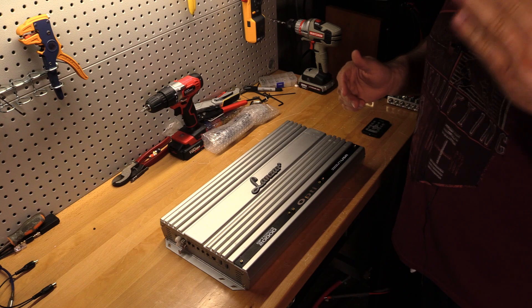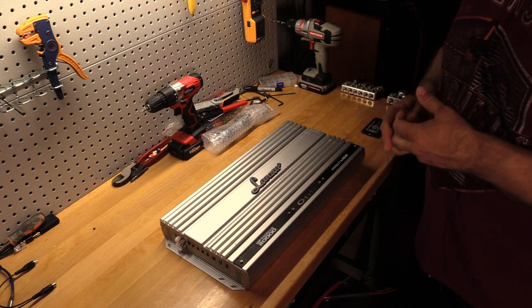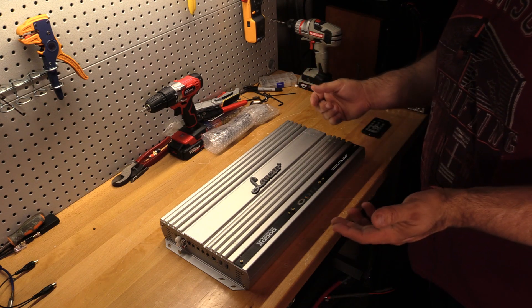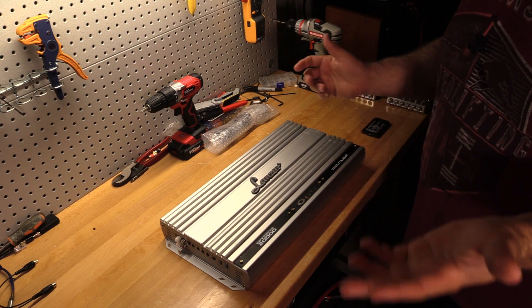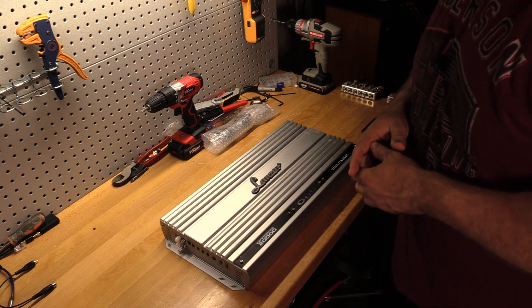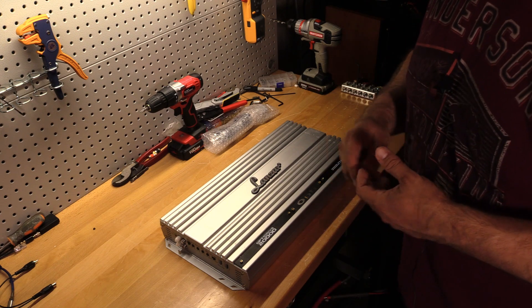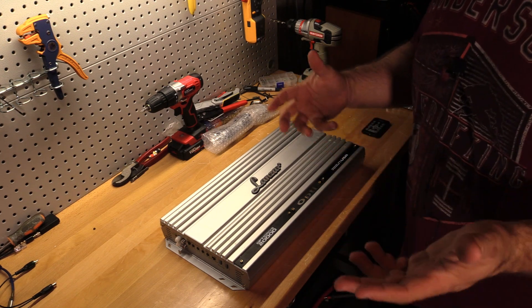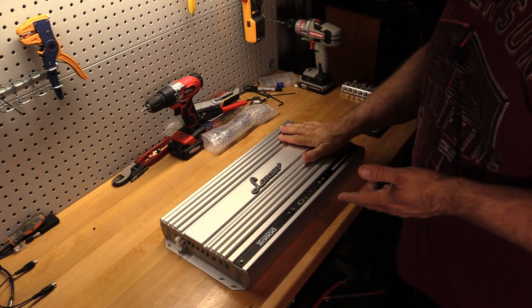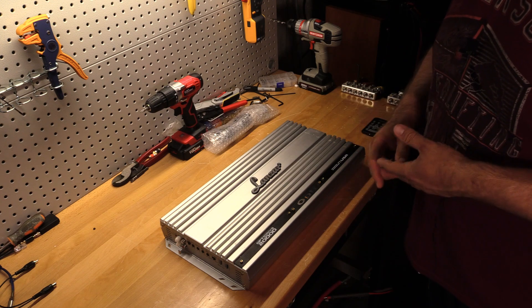It made its rated power from 4 ohms down to 1.33 ohms just like rated. It did the 2000 watts — granted, uncertified at 1 ohm, but you are getting the 2000 watts. I believe it was right around 1900 plus certified, so not a bad job here. I think it's a pretty good value.